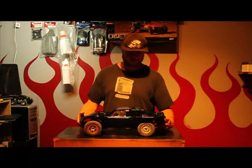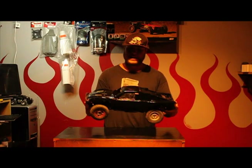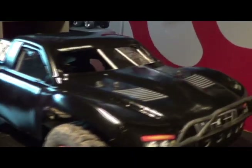So here it is — the finished product. It really didn't turn out as flat black as I wanted it to be. It's really shiny, but I'm sure after a few minutes outside it's going to change that.